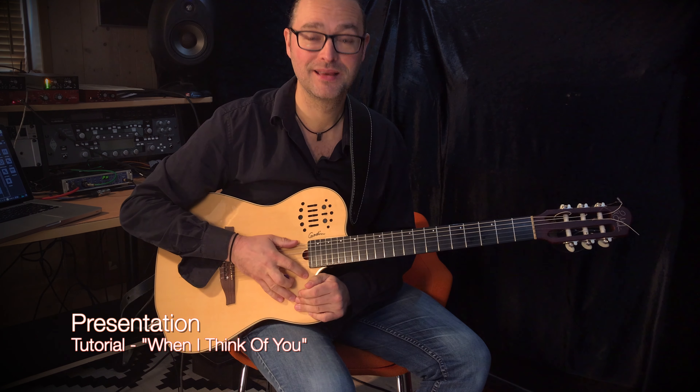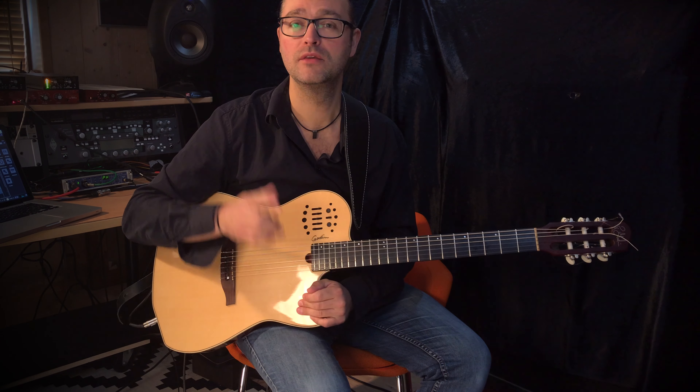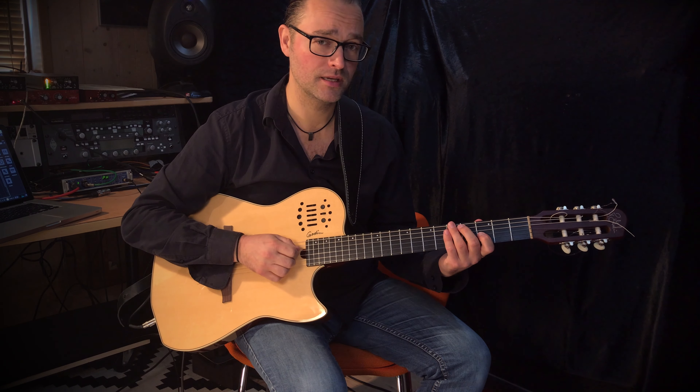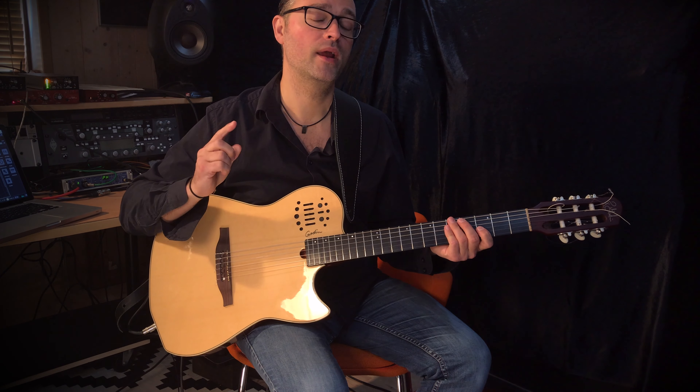Hi, I'm Rasmus Birk. Welcome to this video. The aim of this video is to give you an insight into my playing style, different guitar techniques, and also the gear I used to create this musical expression.